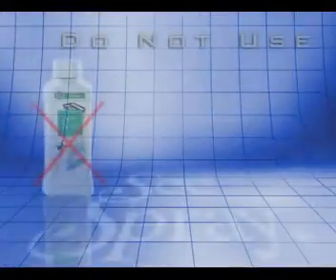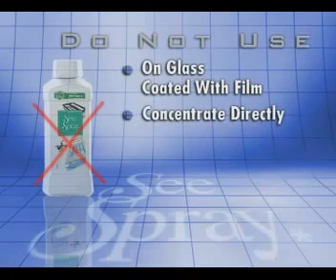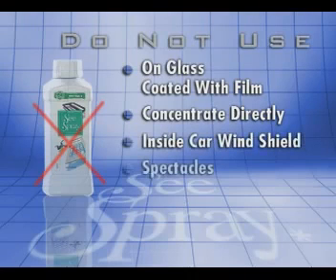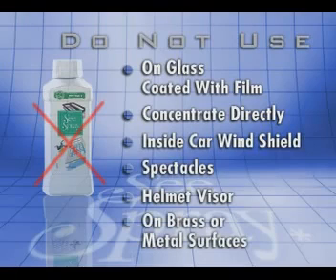It is important that you do not use Sea Spray on glass coated with film, and you should not use the concentrate directly. Also remember not to use Sea Spray on the inside of car windshields, spectacles or helmet visors, or on brass or metal surfaces which are not coated.